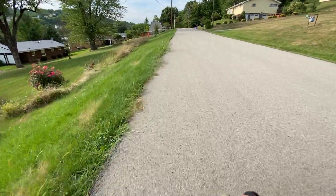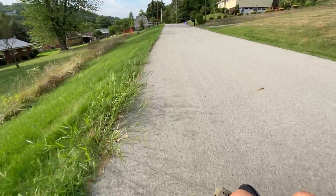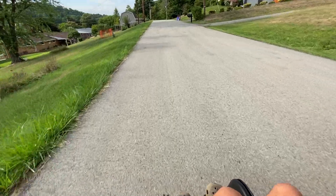You can see we cruise along at a nominal 6.5 to 7 miles an hour. This is a very fast power chair.